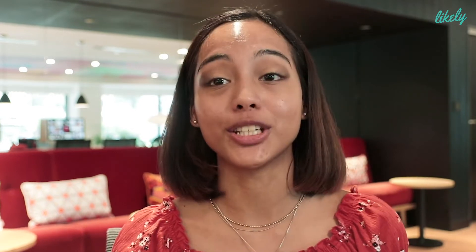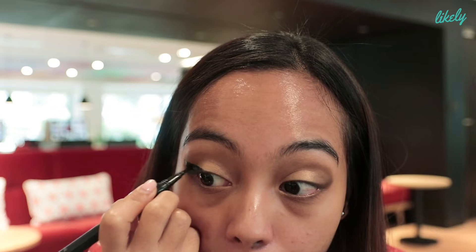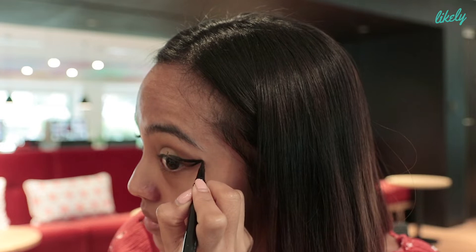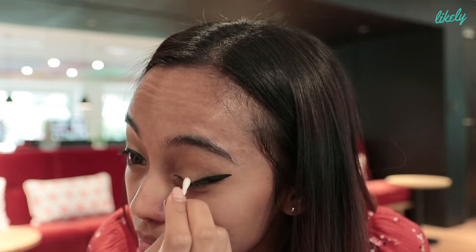So the secret to the perfect eye is actually to make a mess. I'm going to use the Stila eyeliner, which I'm obsessed with because it dries so fast. So if you want to fix it, it does not smudge. Okay, I'm going to do a thick wing. I know it's a faux pas, but I love a thick wing. I know this is uneven, but all you need to do to get the perfect cat eye is just to fix it.